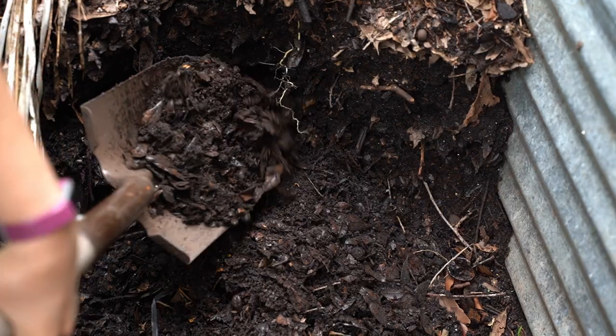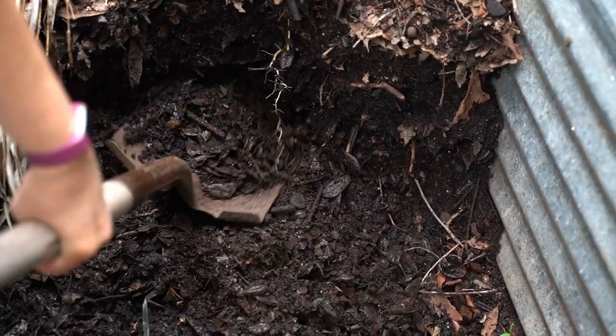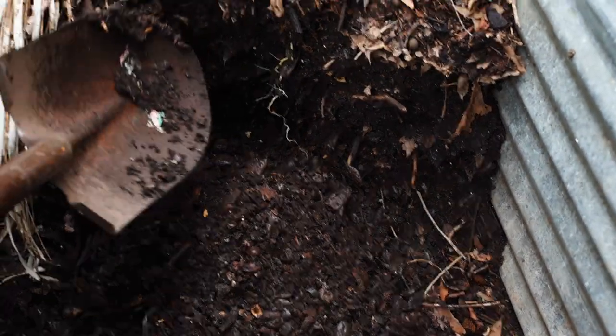For the soil for your container, you want to think about nutrition and drainage. You want to make sure that the soil is nutrient-full so that you won't have to continually add additives to it throughout the growing season. I highly recommend compost. If you can't make your own compost, you can purchase compost — either mushroom or manure style — at your home garden goods store. You're also going to want to add to that soil things like vermiculite or perlite, which is going to aid in drainage.